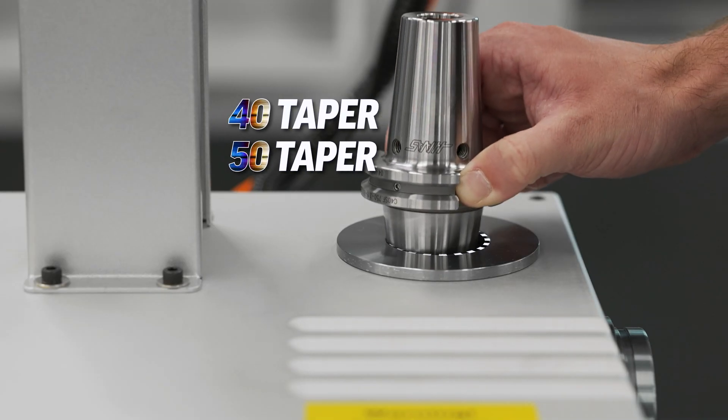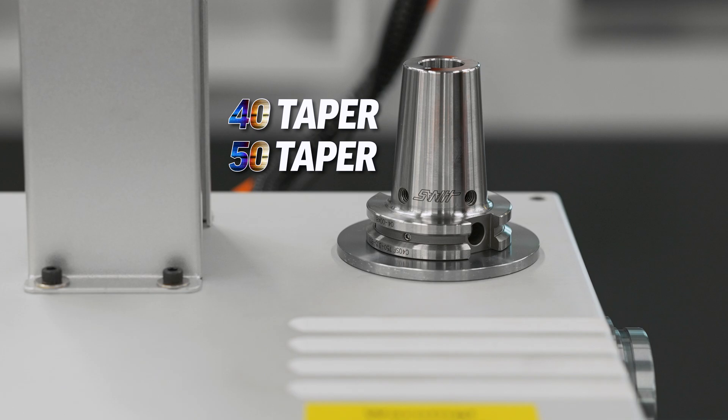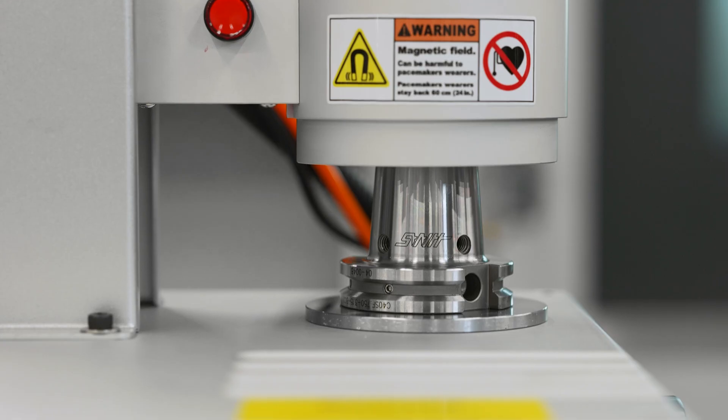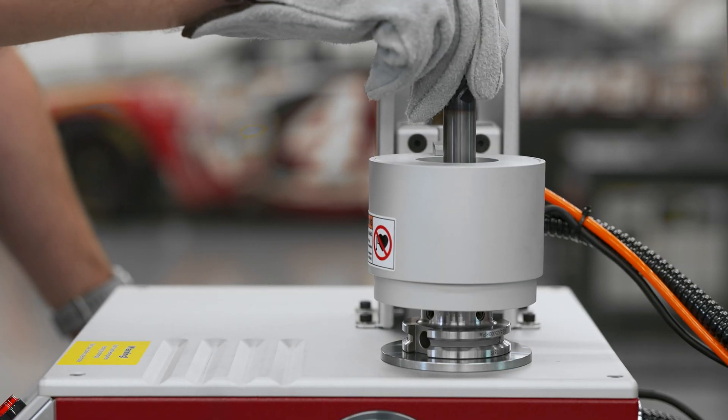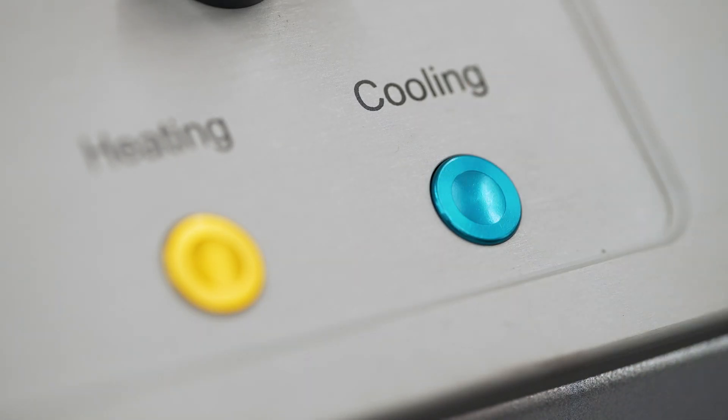Simply place your 40 or 50 taper tool holder in one of the provided sleeves and lower the induction heating head. Now you can start your heating cycle, drop your tool in, and a blast of shop air will cool the tool down.